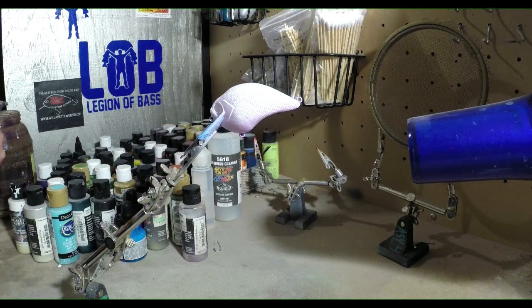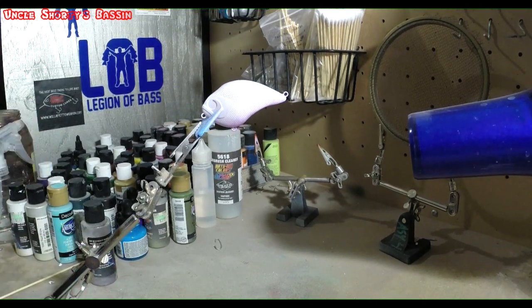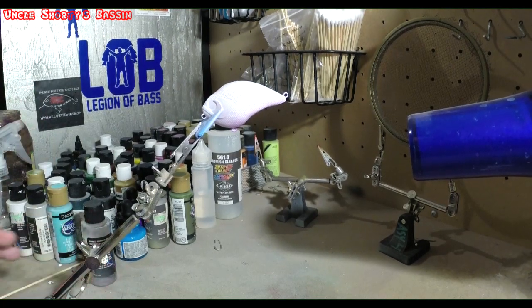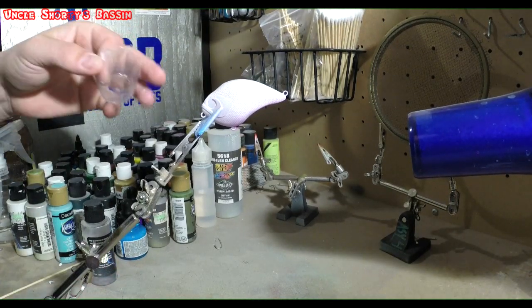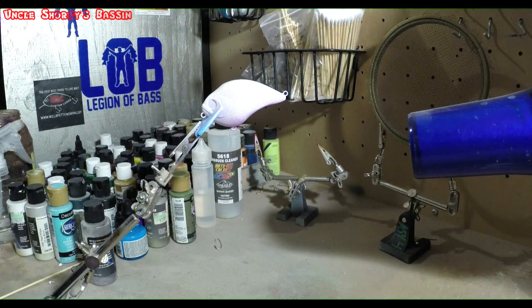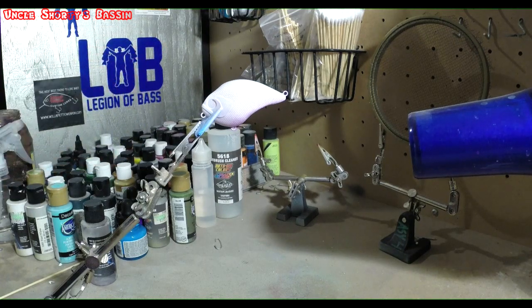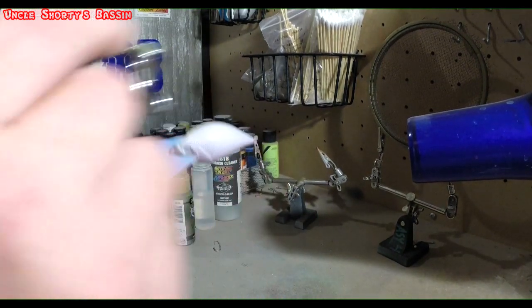Next we're going to mix some Hauser light green and some Wicked opaque white together in a little plastic cup. I do that a lot — I'll mix a couple different colors to kind of make a specific color that I want, and then I'll mix them together until I get the color or the consistency that I'm looking for.